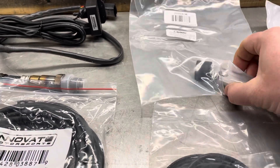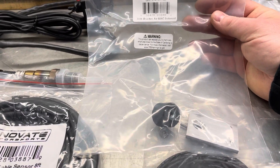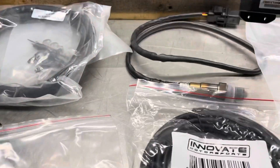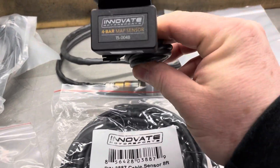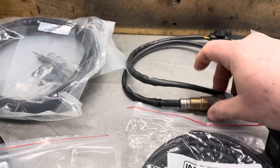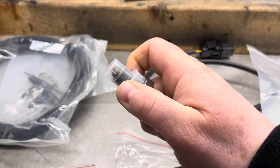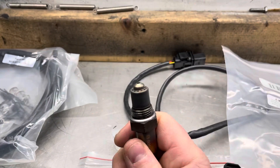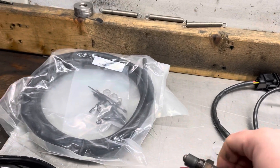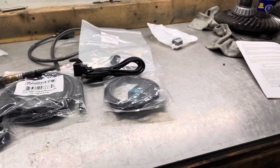There's a bung here that the wideband sensor goes into, and this is the mount for the solenoid valve. It all looks to be really good stuff. It also comes with a four-bar MAP sensor, and of course here's the wideband, which is essentially just like an O2 sensor.